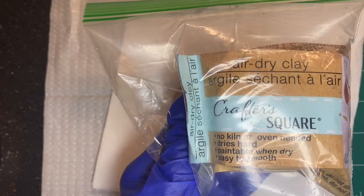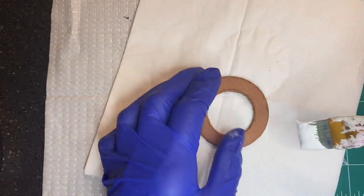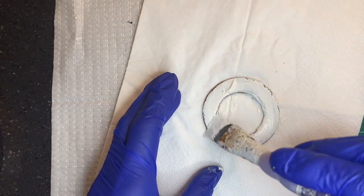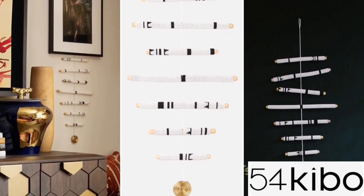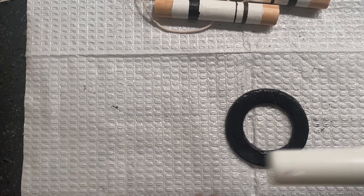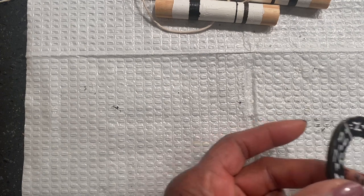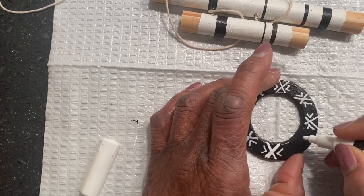I used some air dry clay, rolled it flat, and used a round object to make a circle, then used a bottle cap to make the opening in the center. The next day when it was dry, I painted it white, but then decided to change it to black to make a bigger impact. My inspiration piece had a gold circle at the end, which looks beautiful with the beading, but I needed something to make mine stand out. So I painted my circle black, then took a white marker and drew out the centers to make a pattern — I ended up with X's, large X's and arrows, and it looks fantastic.